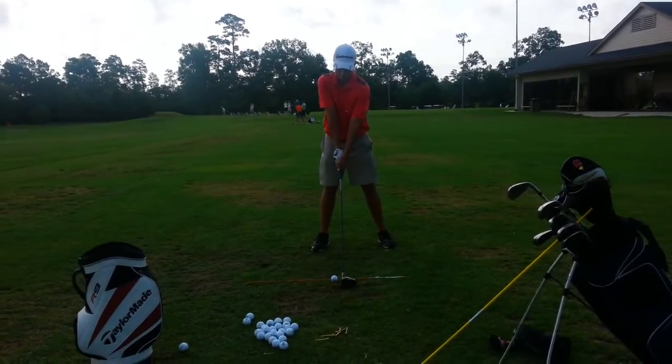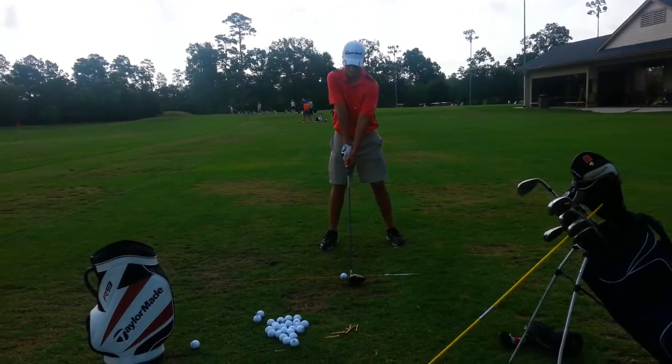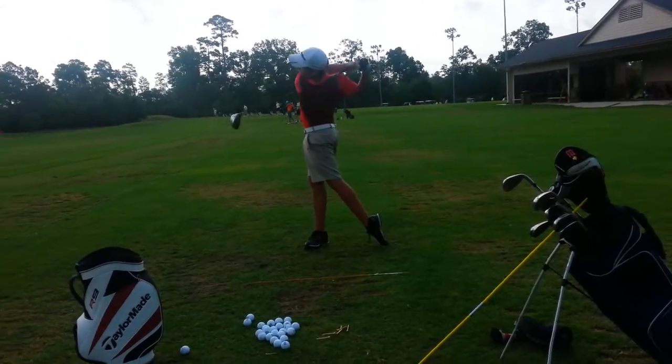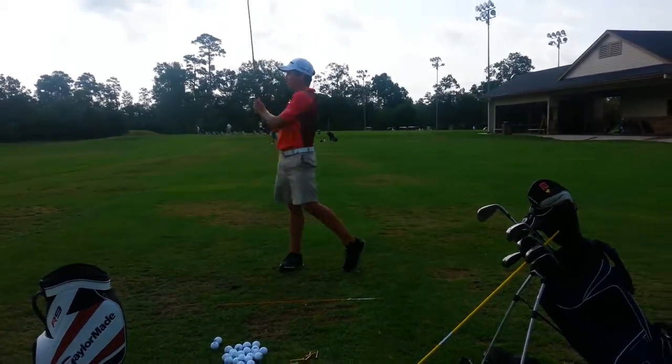Watch that club face. Turn the grip a little bit open. Yeah, there you go. And then re-grip it. Yeah, that's good. My bad? Yeah.